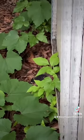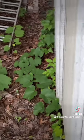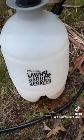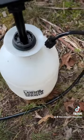Let me show you a really easy, inexpensive, and most importantly non-toxic way to get rid of poison ivy. I have this pump sprayer that I got on Amazon — I actually have a couple of them. I'll link it below in case you want to check it out. It's about $25.